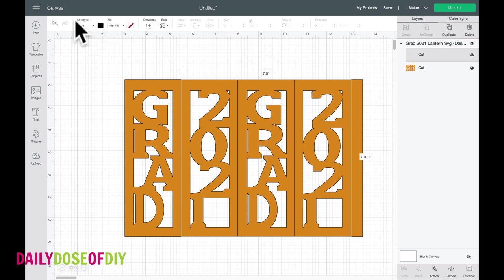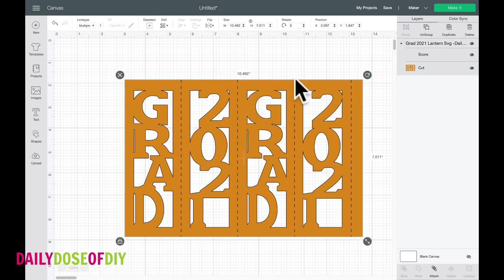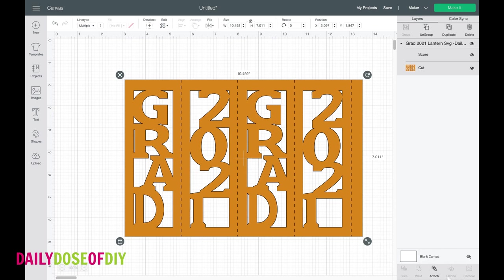There are two different things you can do. If you do want to score it, go to the top left where it says 'Line Type,' click on that — it says cut now — but you can go down and select score. You'll see the lines change to dashed lines so Cricut knows to score those. If you don't want to score it, all you have to do is click that little eyeball on the layers menu. The score lines disappear — just click the eyeball and Cricut won't score them. I'm going to score mine, so I'll turn them back on, and then you need to select everything and at the bottom of the layers menu click the paperclip icon that says 'Attach,' so Cricut will keep the score lines with our lantern.